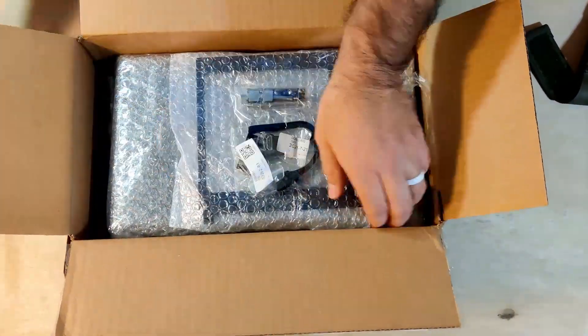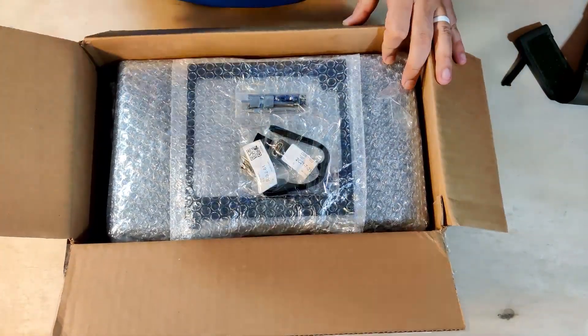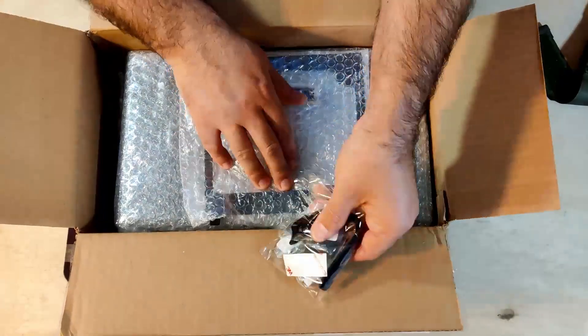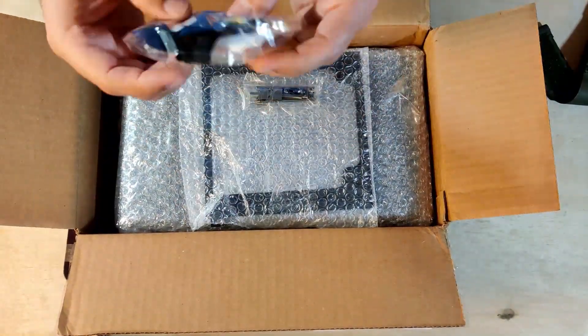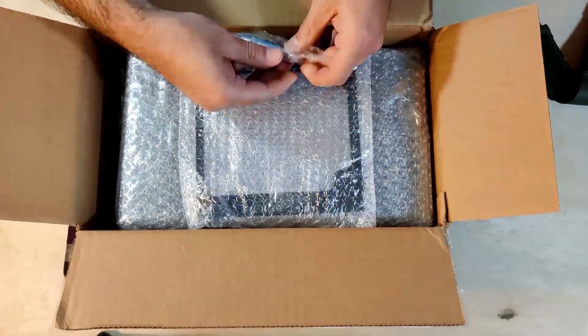This case is the one I initially wanted to buy before buying the Stack, but it wasn't on sale. It seemed like every time it would go on sale, it would be out of stock by the time I checked. So when this came out as a refurb, I decided to pull the trigger and get it — and I'm not disappointed. This is definitely a better case, but my full review will come after I build it.